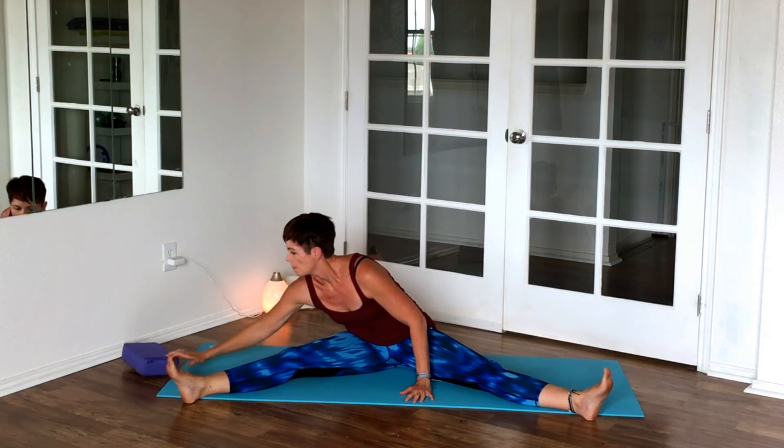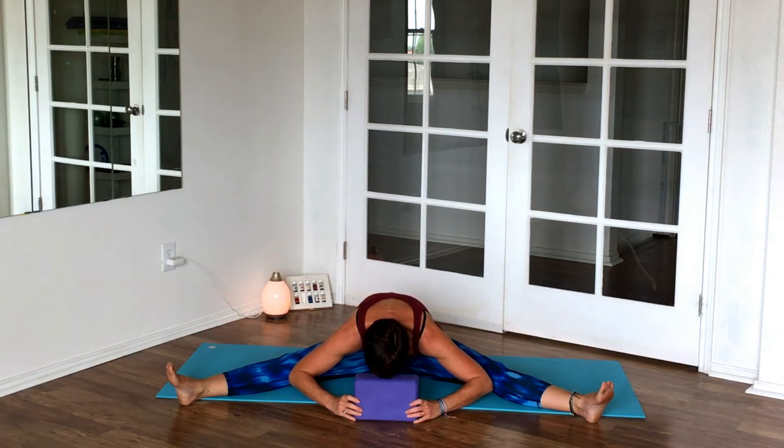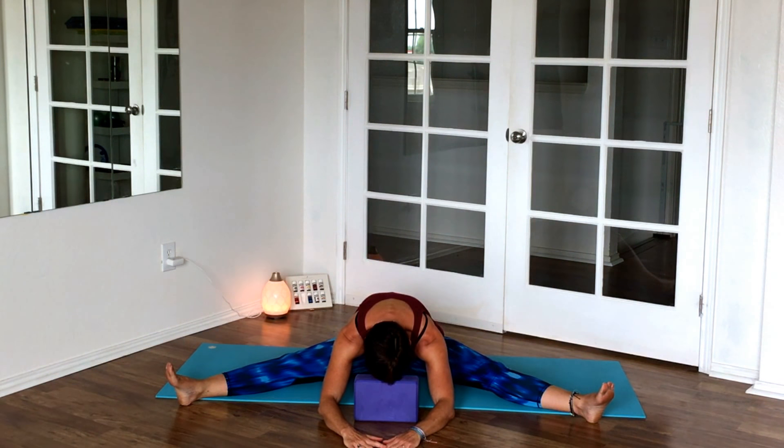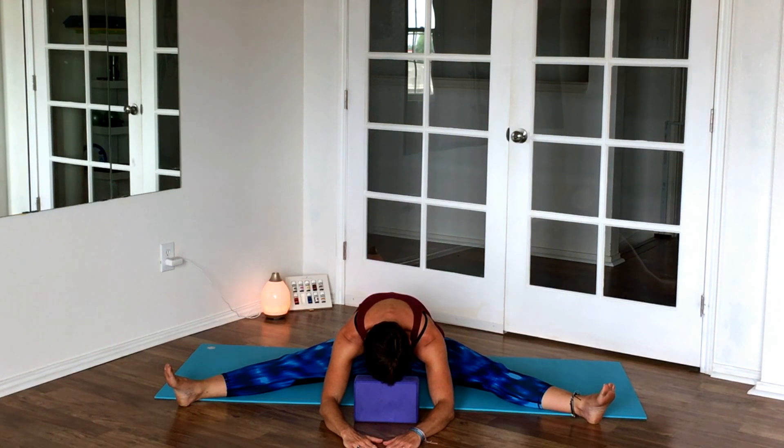Come out of this pose. Grab the block — you have the option: block vertical, horizontal, totally flat, or none. I want to make it relaxing, so I'm resting my forehead since I cannot come all the way down with my torso to the floor — you may be able to. Find that breath here and just let everything go. Anything that happened throughout the day, just melt it away with your breathing.